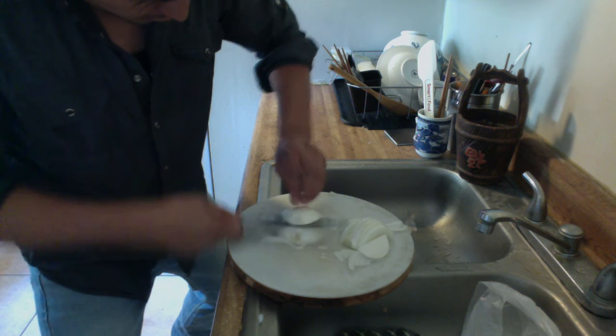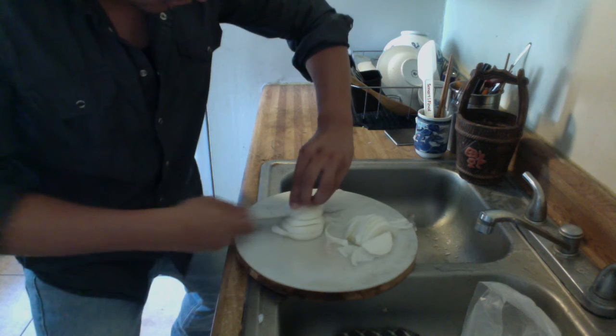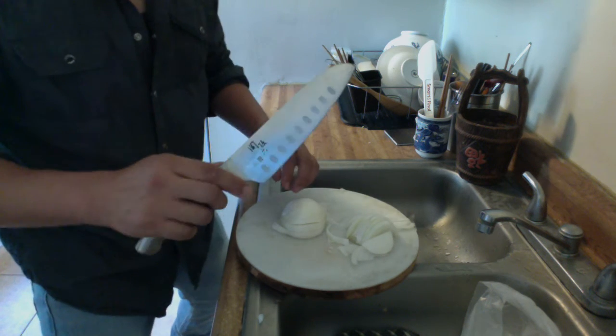The trick is to hold the onion good and stable, so you don't cut yourself, and have a very good sharp knife like this one — a professional knife.